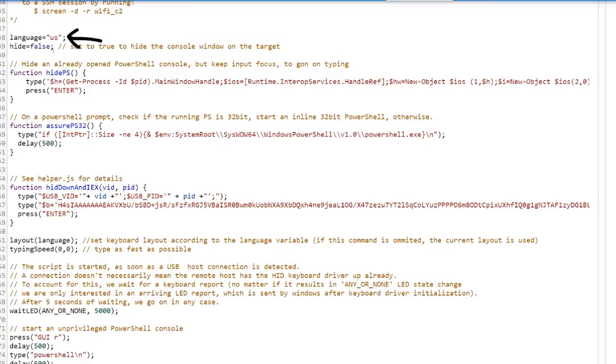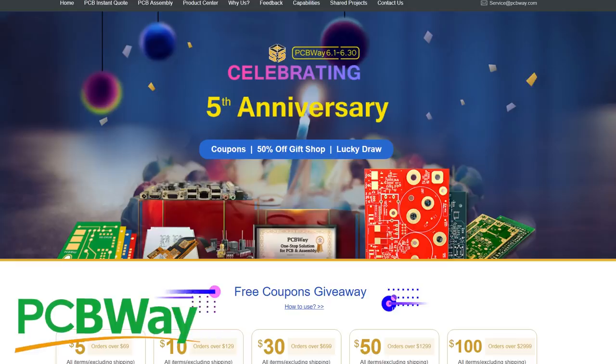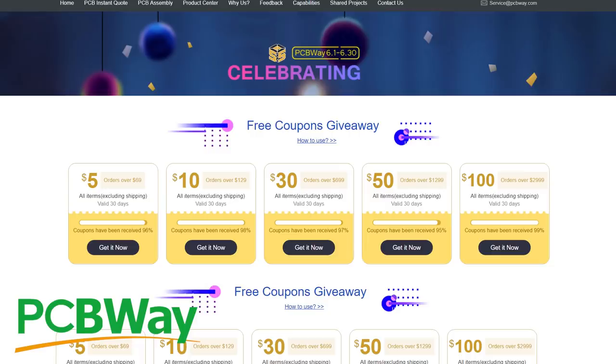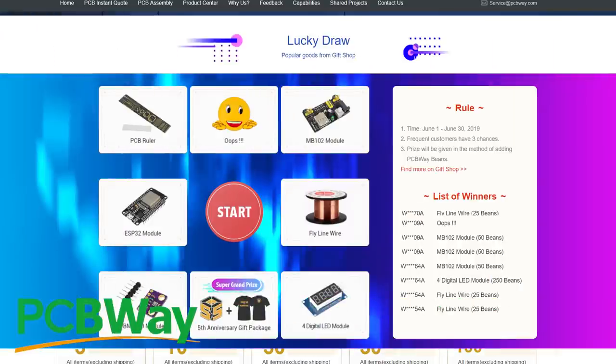This video is sponsored by PCBWay. Need cheap and fast PCBs, or even assembly? I've been using PCBWay for 2 years now and can't recommend them enough. They're currently celebrating their 5th birthday, so have tons of great offers on. Link is in the description.